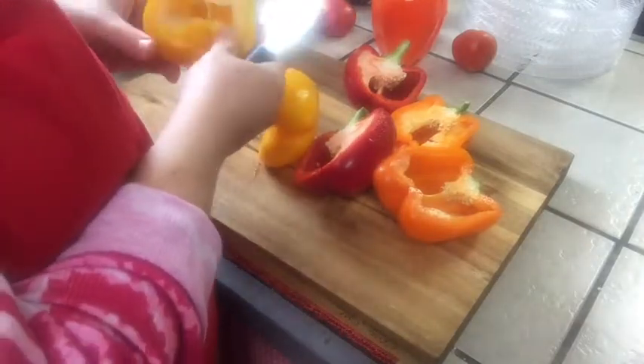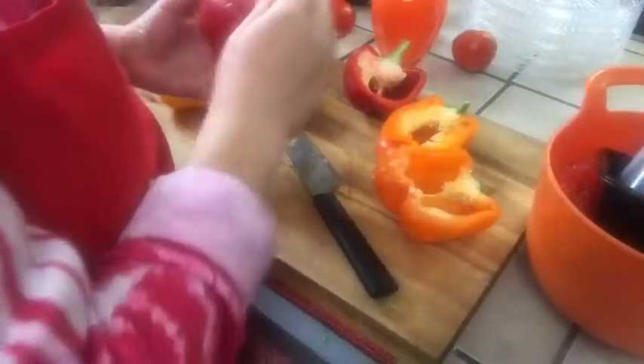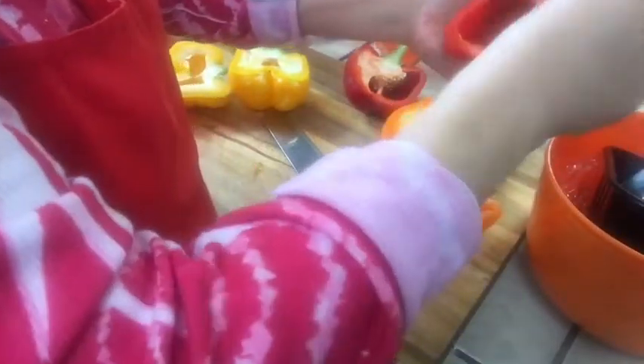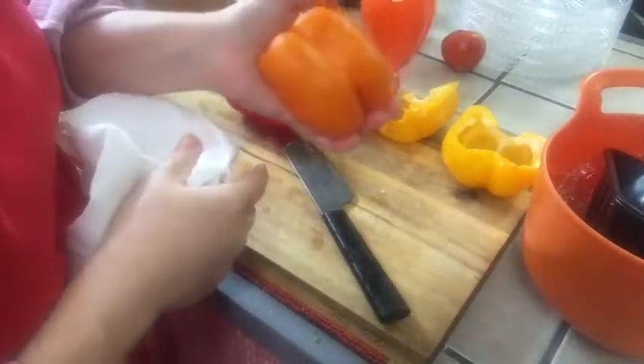Look at that — that one didn't have any seeds in it, how bizarre. I'm going to clean these out with my garbage bowl, get the seeds out just like that. I'll give them a rinse at the sink. They look a bit old but they're going to shrivel up in the oven anyway, and when they cook down they're going to be so good with all the steak and the yummy stuff.